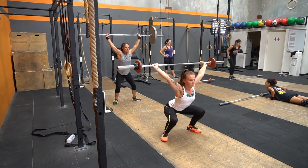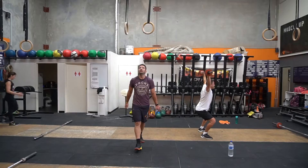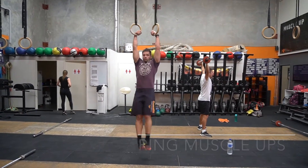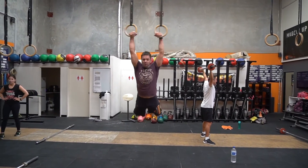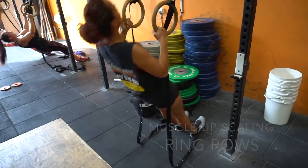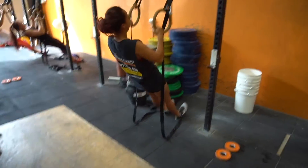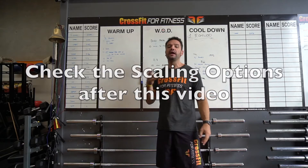Once we've completed that, we're going to do 10 muscle-ups. Scaling options for that would be chest-to-bar pull-ups, pull-ups, or ring rows. If we get through that within the 10 minutes, we go back to the bar-facing burpees. We're trying to get as many rounds and reps as possible in 10 minutes.